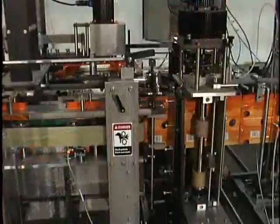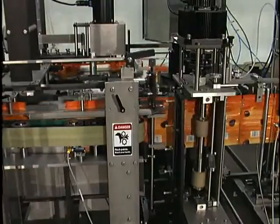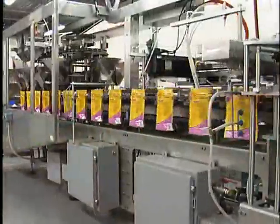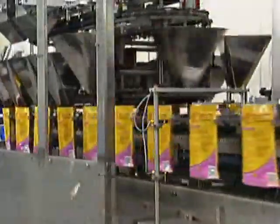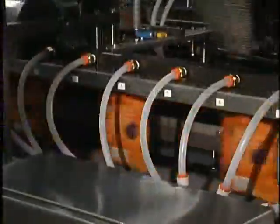After cutting, the pouches proceed through the transfer belt and into a continuous motion filling and sealing section, which is unique to the Roberts C-Series. They are placed into pouch clamps that hold them on both sides, providing ultimate control. The pouches move through a vacuum station that opens each pouch using a vacuum system with an air blast assist. A series of photo eyes then confirms each one is fully open before being filled with product.